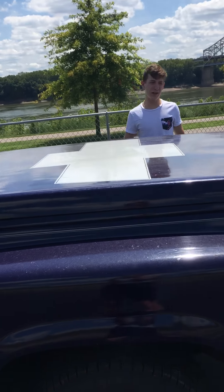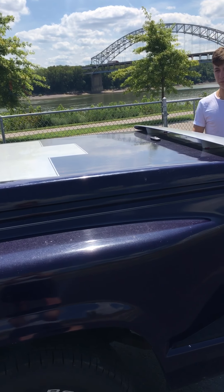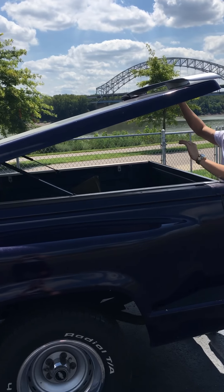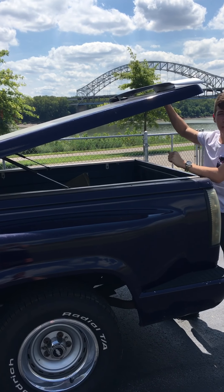We're going to talk about my tonneau cover now. I'm going to open it up for you. I got these new upgraded hydraulic arms so it won't drop at all unless you pull it down with all your might.